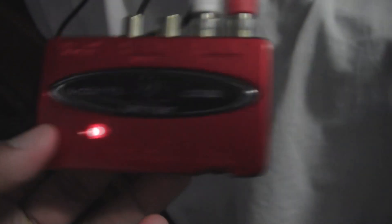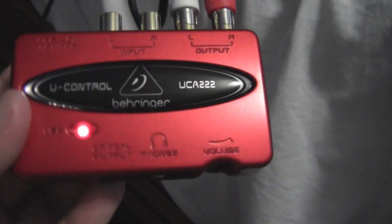As you can see, the other ones I've seen have been gray, but this one — the 222 — is a red color. But it's the same thing. It's got a couple more features, and it's also got optical and stuff. And it's still got the same output.